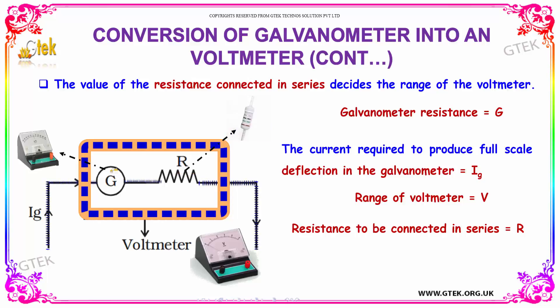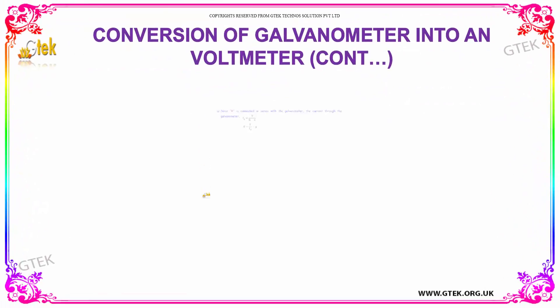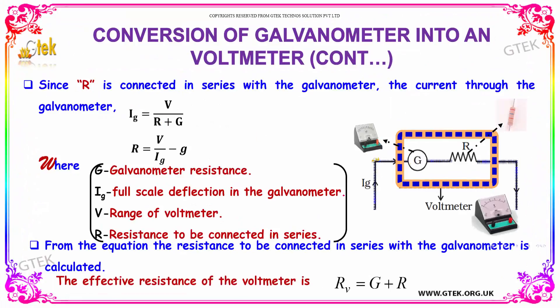Considering the galvanometer resistance is G, the current required to make a full deflection in the galvanometer is IG. The range of the voltmeter is V and the resistance to be connected in series is R. Since R is connected in series, the current through the galvanometer is IG equal to V divided by R plus G. So R is equal to V divided by IG, minus G.